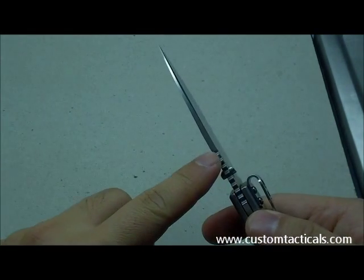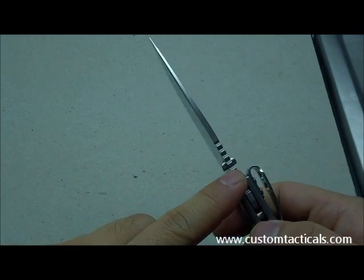It does cut really well — more of a slicer. The blade is thinner than some other knives out there.